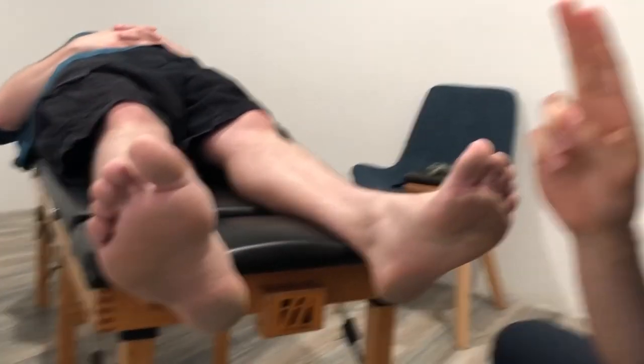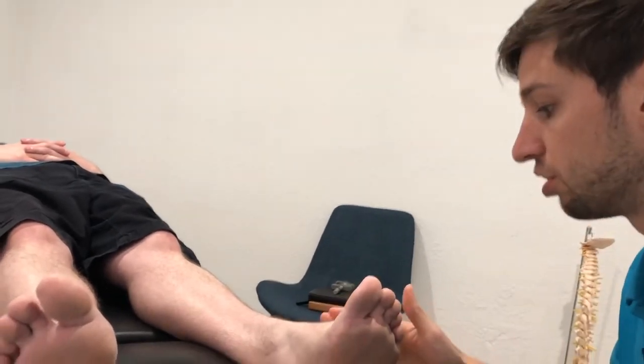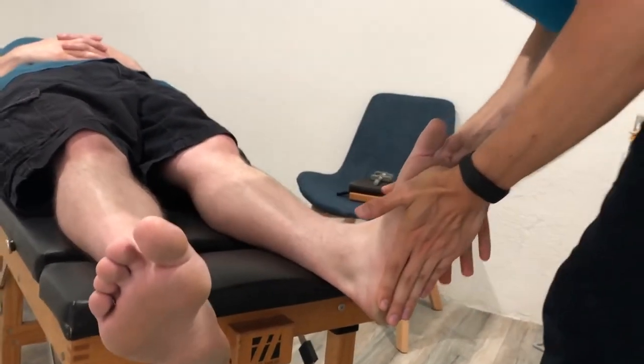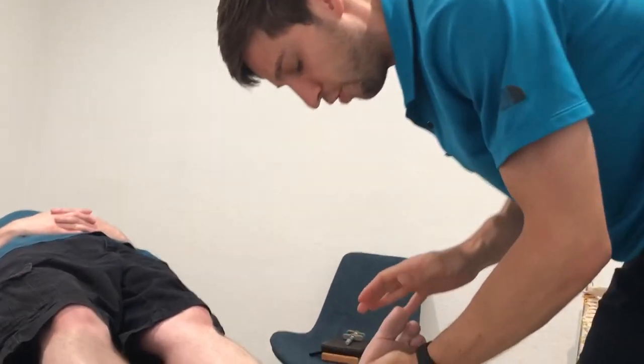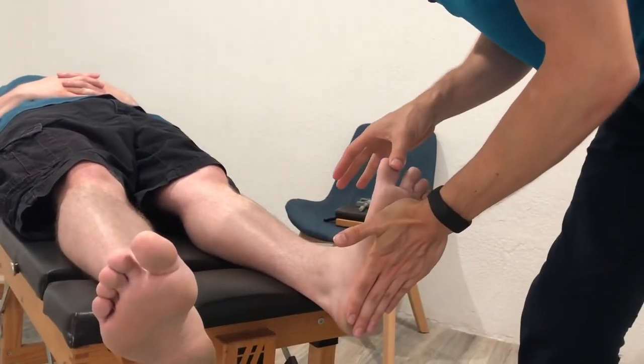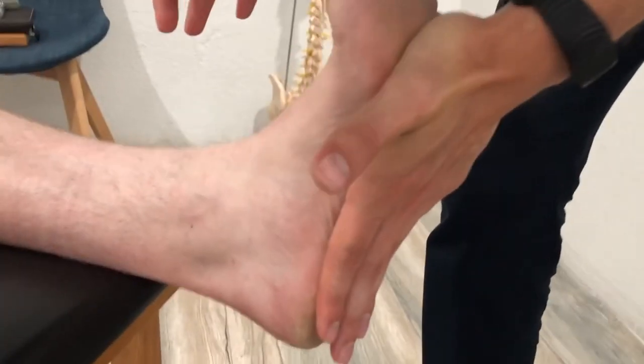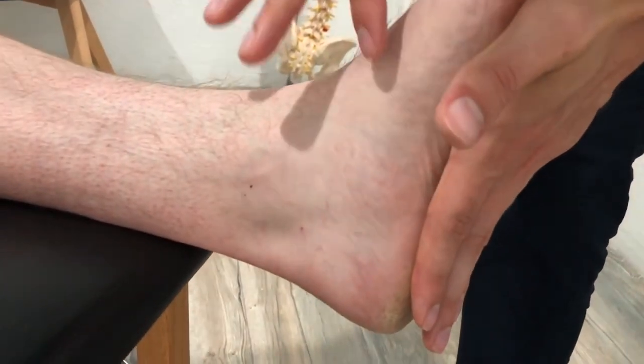So this is the quote-unquote good one. We're going to start with the left and test the windlass mechanism of Hicks — the whole foot should move as I bring the toe into this position. It does — you can see the arch there lift up. That whole arch lifts.